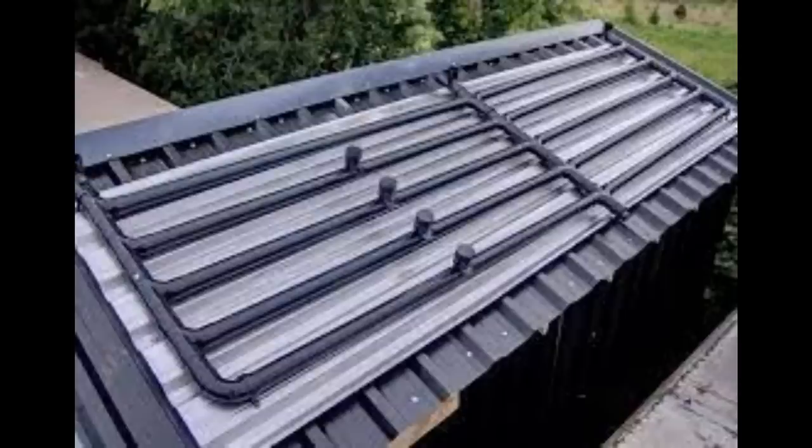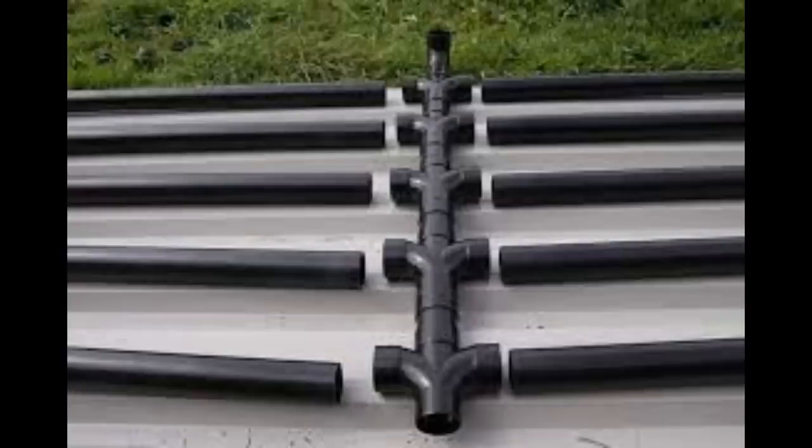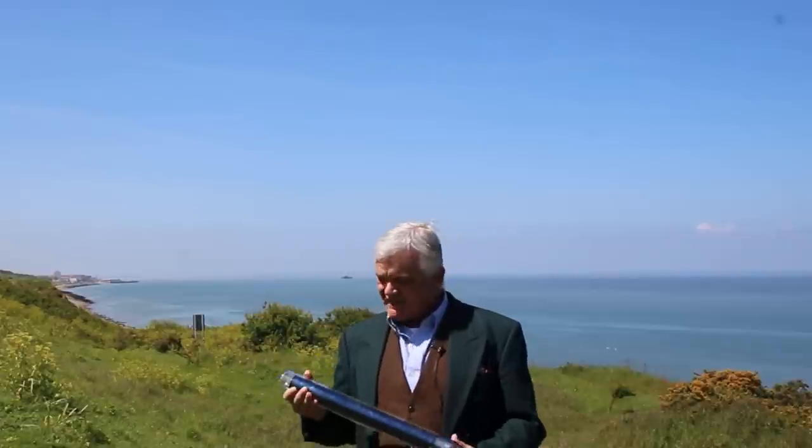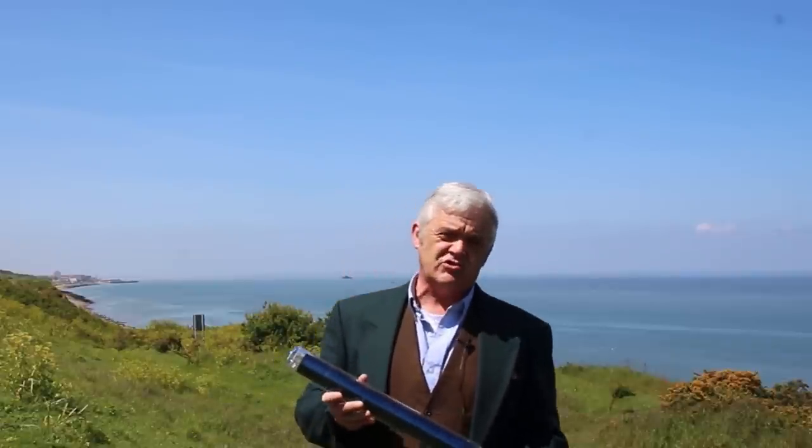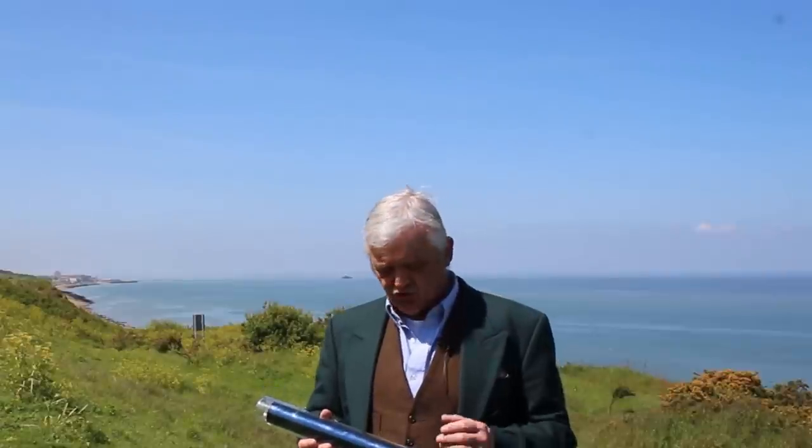All you actually need is some black plastic pipe and the Sun will shine on it, absorb the heat and heat the water — and that is solar thermal. But the height of the technology is this: an evacuated solar thermal tube. The job of this is to take the Sun's energy and its light and turn it from short wave to long wave.